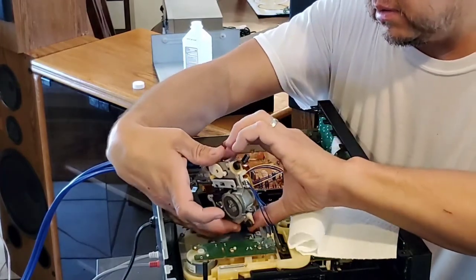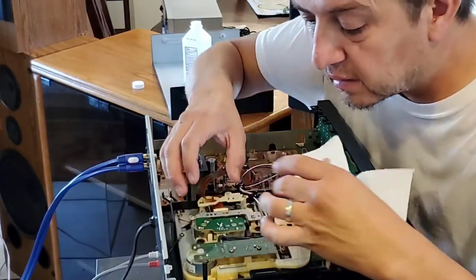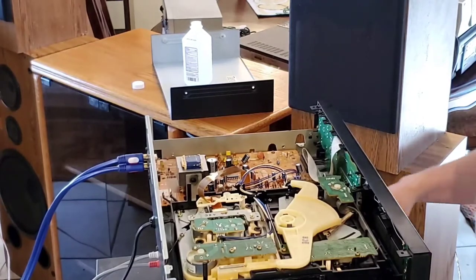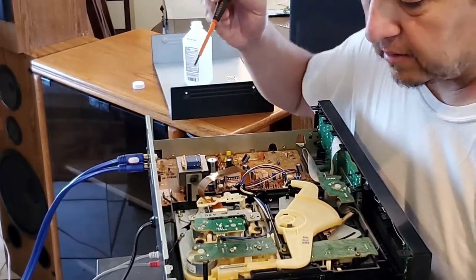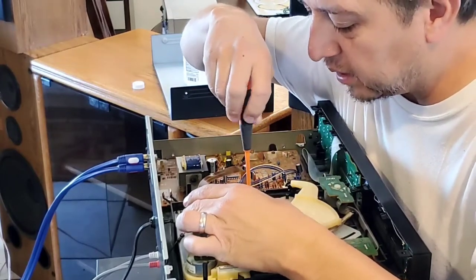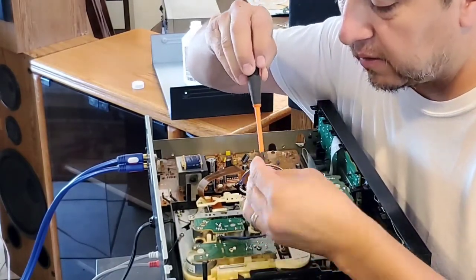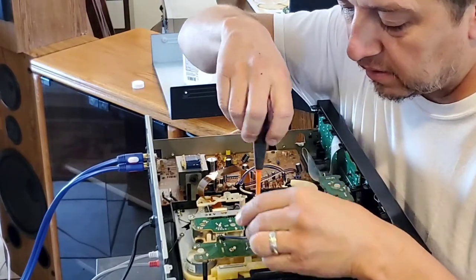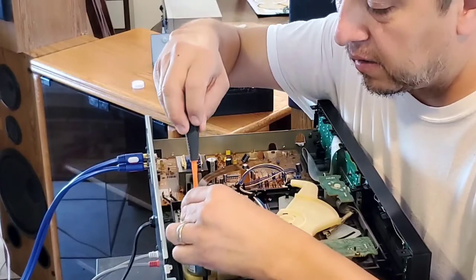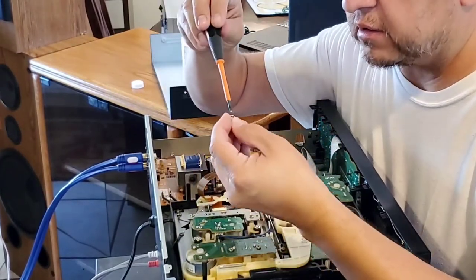We'll go ahead and start putting the head unit back together. Putting the screws back is kind of like playing that game of Operation. This is the last screw here.